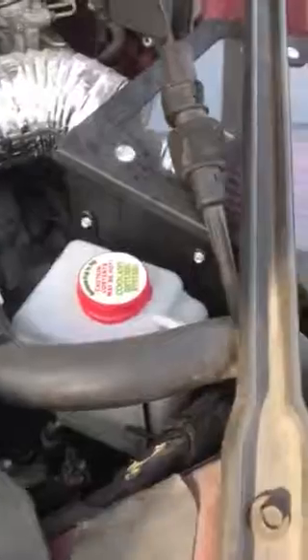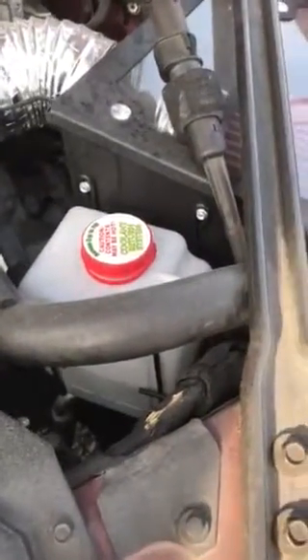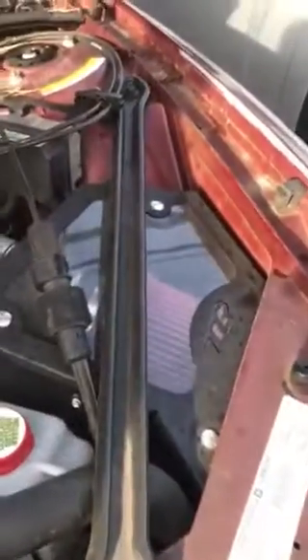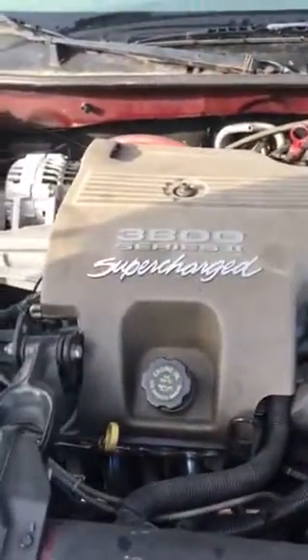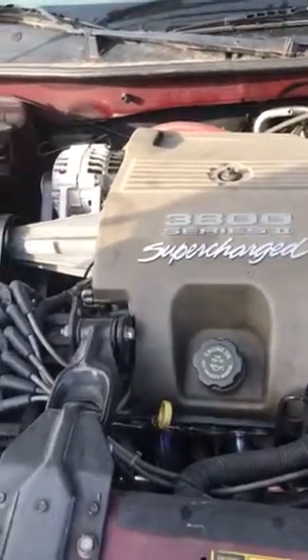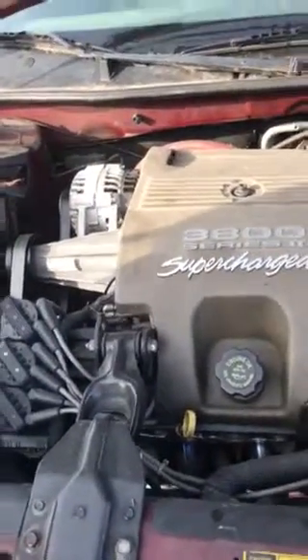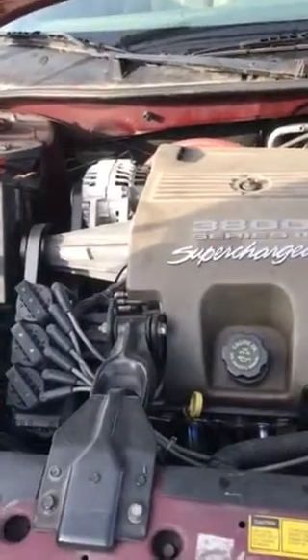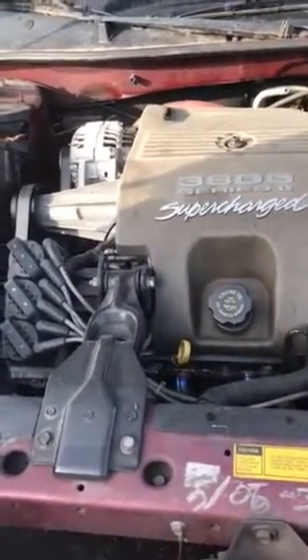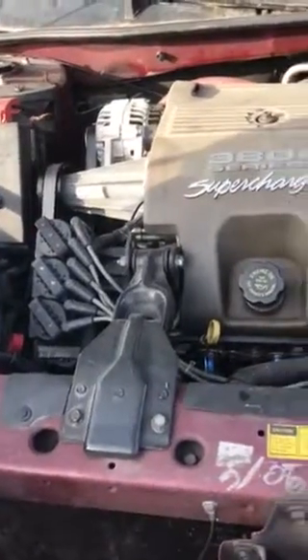And an aftermarket reservoir for the radiator because it wouldn't fit. Once we got all this done — it's got about 195,000 miles on it — she started making some funny noises and the oil pressure dropped. So we concluded that there is a rod bearing that is loose. Next step, we're going to add a bunch more stuff to it since we've got to fix it anyway, so we'll keep you posted.